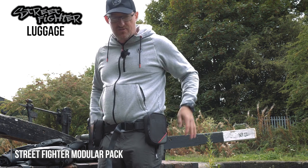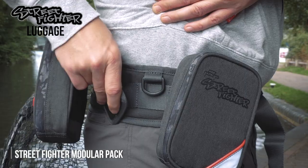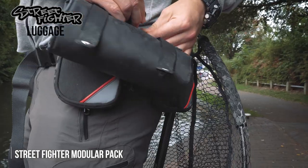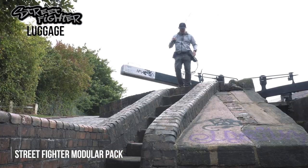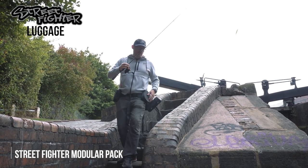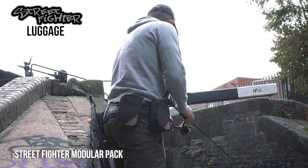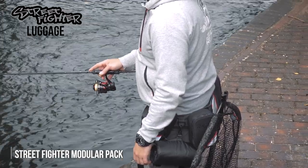The utility belt takes four of the modular pouches — it comes with two when you buy it from the shop, but you can add two more around the back. It also comes with lots of D-rings and a net holder, so you can put one of our Street Fighter nets through there and it will hold it on your hip at the back. It's fully adjustable — it will go over big clothing like a winter suit and still pull tight and stay where it needs to be. Very simple but very clever, and with four of these on it gives you everything you need for a bit of street fishing.